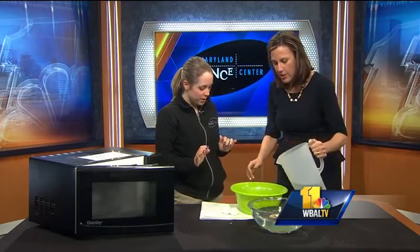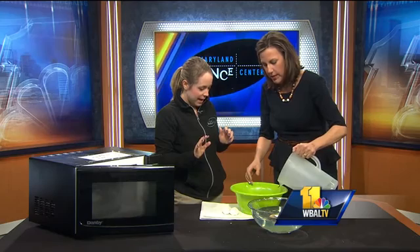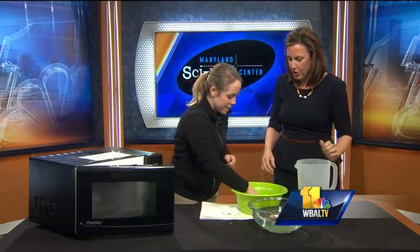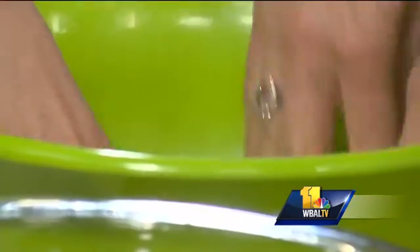Now we can add a little bit of water — just pour it in, we'll see what happens. And then we'll just kind of mush it around. You want it to be a little bit wet. And now we'll take it up and, just like we're forming a real snowball out in the snow, shape it into a ball.